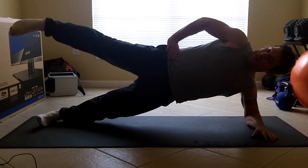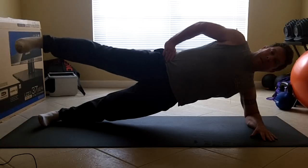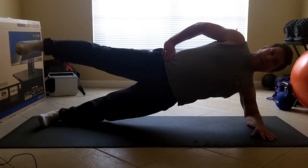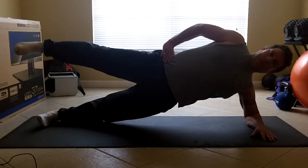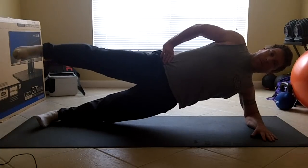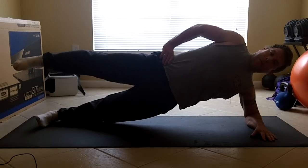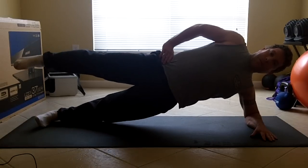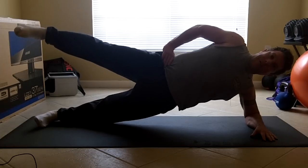And leg lift. Notice the heel is up, the toe is down. Hand on hip. Your leg will start to drift down — fight that.